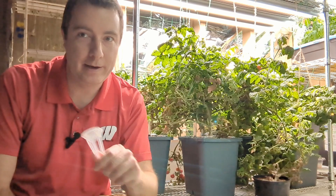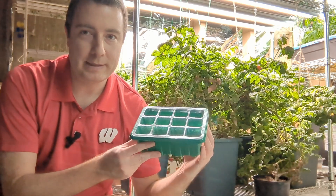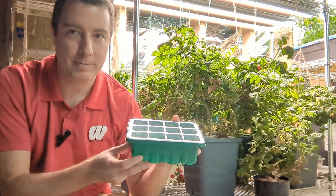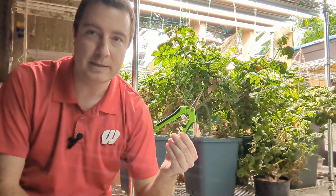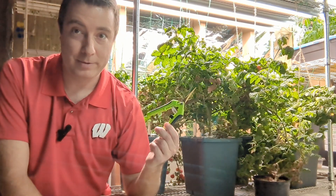So if you want to start seeds in your AeroGarden and then transplant them into here, you can do that, or you can just grow them directly in the system itself. They also provide a really nice seed starting tray so you can start your seeds outside the system. It also comes with a really nice pair of scissors - I've been using these for about a year now and they're still really sharp.